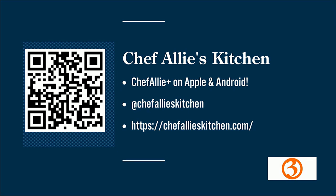To download Chef Allie's app, use the QR code on your screen, or find her at Chef Allie's Kitchen on Instagram or at ChefAlliesKitchen.com. Allie, thank you so much for being here — we appreciate it as always.